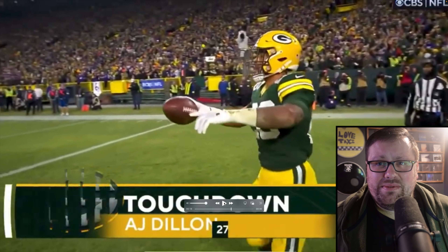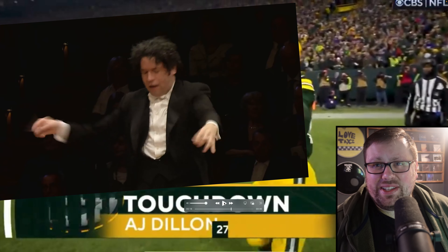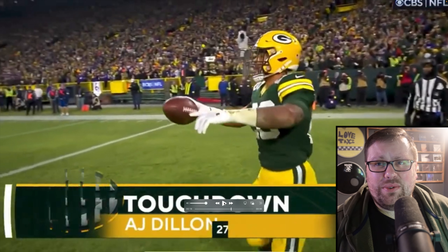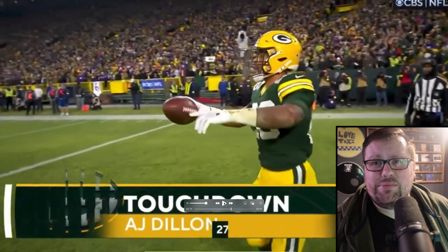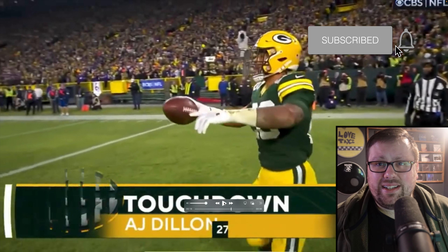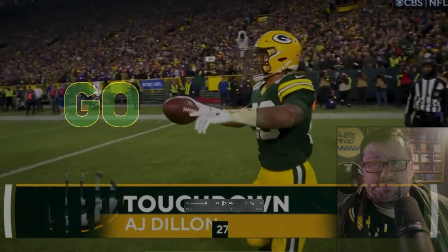Alright, so in review, I think this ensemble has some serious potential. We've got a future Dudamel here with A.J. Dillon conducting, and the rest of the offense is just humming, and I can't wait to hear more from this group going forward — and hopefully a deep run into the playoffs. So go Pack Go, carry the G, and until next time, thanks! Bye!